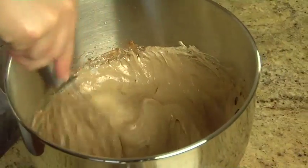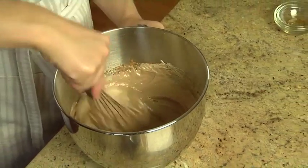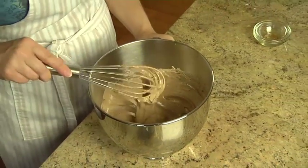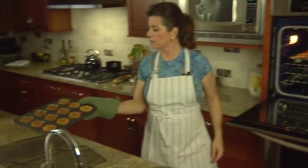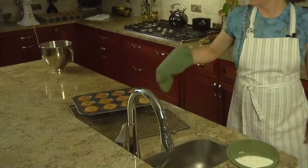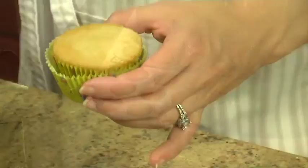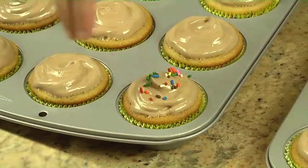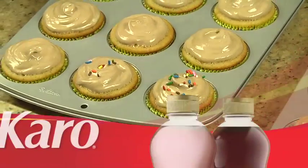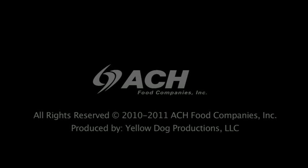You can frost your cupcakes immediately, or store the frosting in an airtight container in the refrigerator for up to two days. The cupcakes will be done baking when a toothpick inserted in the center comes out clean. Let them cool, then top with the frosting. Help your friends and family celebrate their special day with these low-fat buttermilk birthday cupcakes.